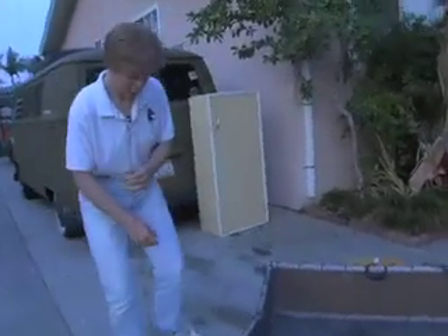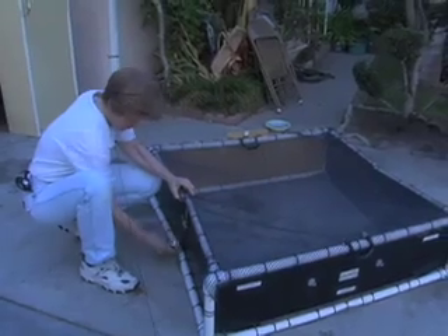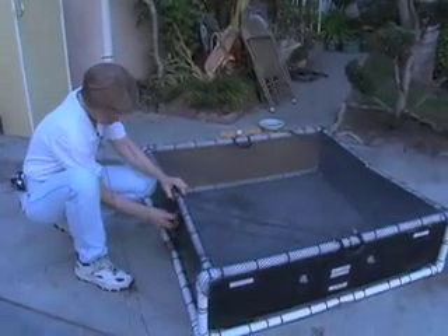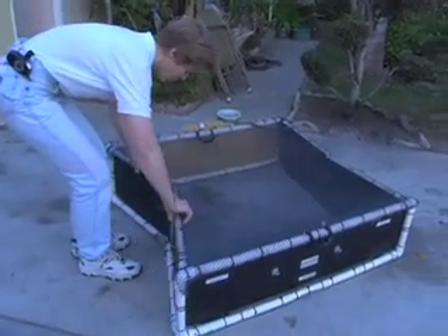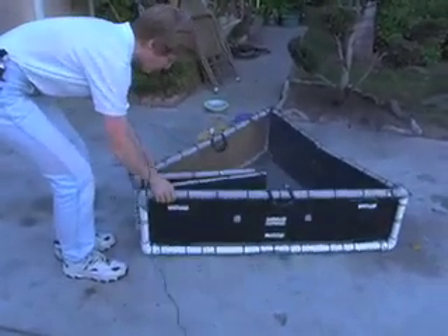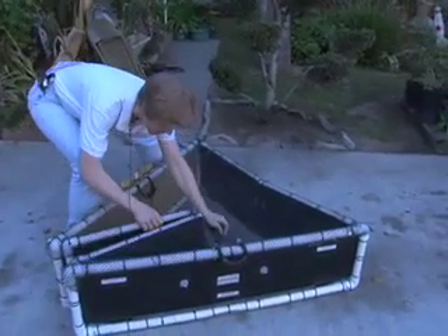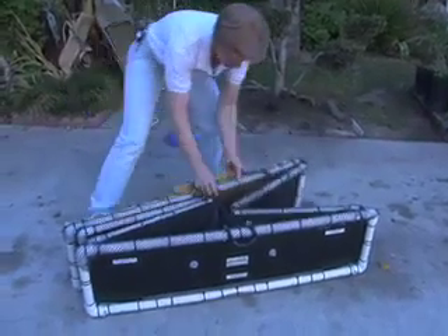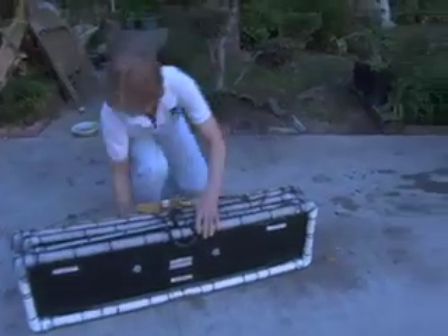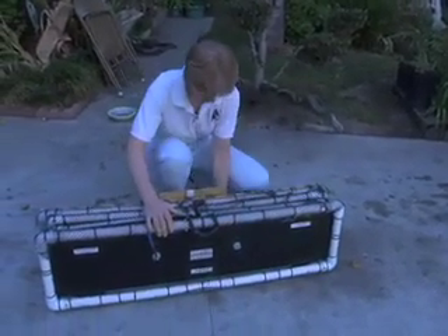Just repeat the process on the other side: flip the clasp up, flip the clasp back, open up this clasp. When you go to close it, just be gentle with it. Close one side like that, and it would be helpful to pick up the net so the net doesn't fall through and get snagged. Then just close it like that, and use these bungee cords right here to hold the trap closed, and you're ready to just carry it off.